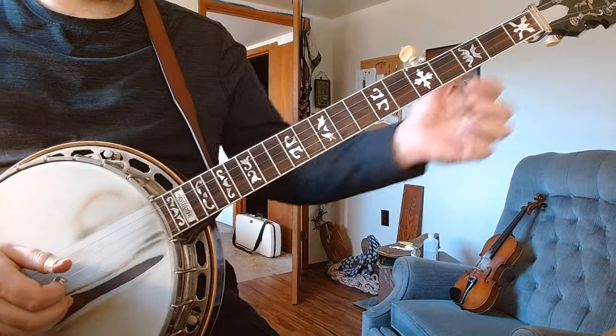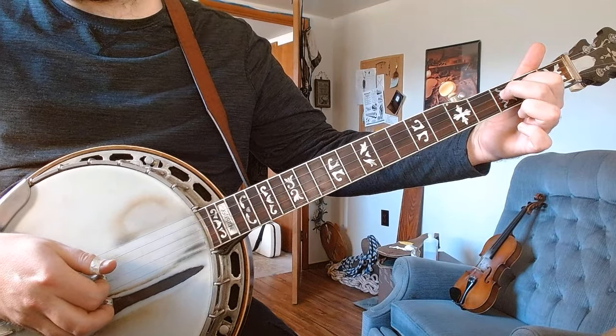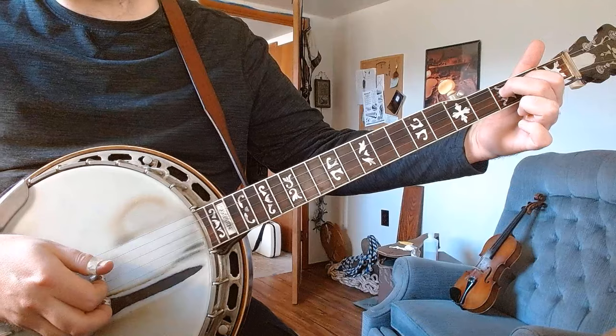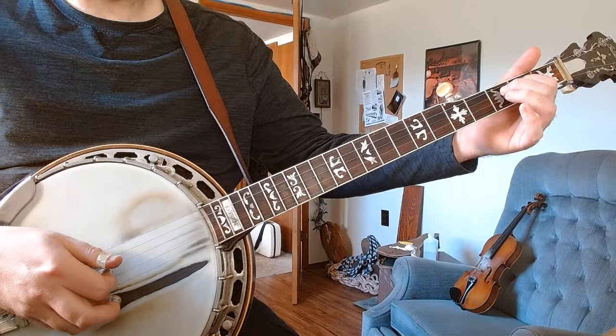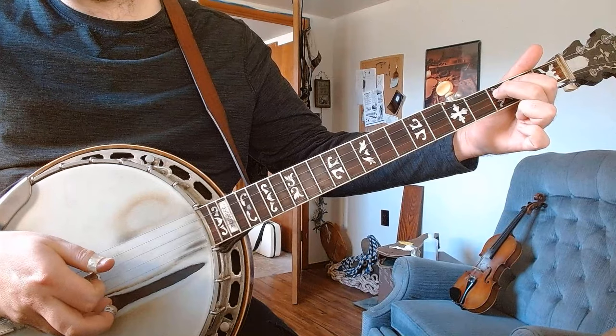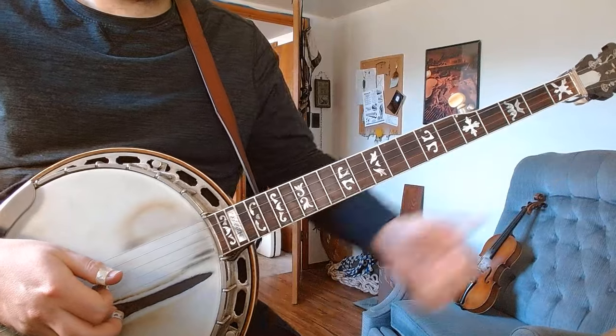What you're looking for is just two hammers — your index on the third finger — and onto the middle finger for the second and third fret. You also want to use your index down here on the third string, so just put one right on top of the other.